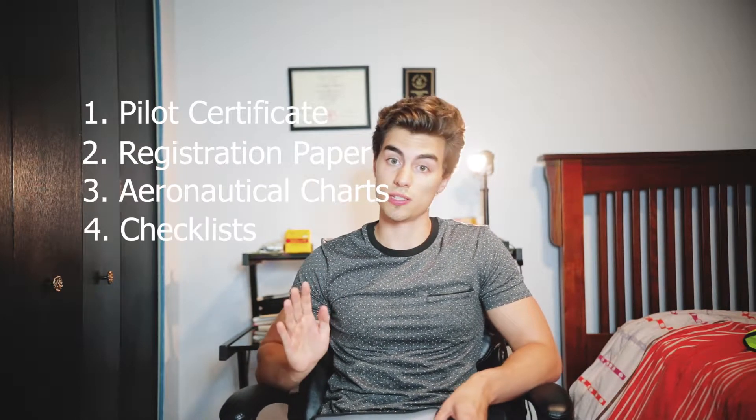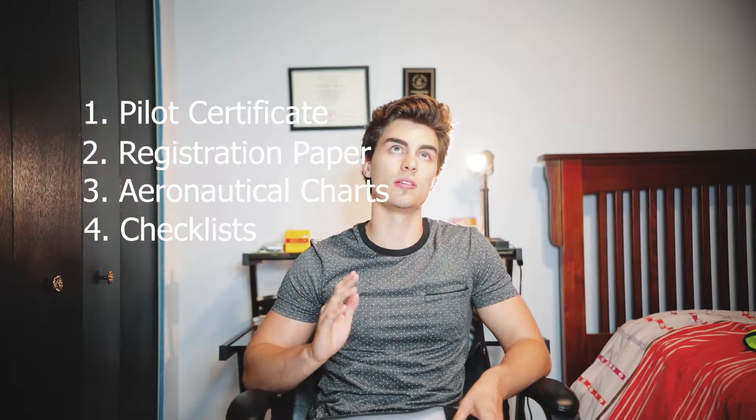The third thing — and this is what you should live and die by — is your flight operations binder. Things that should be contained in this binder are your pilot certificate, registration number with your drone, aeronautical charts, checklists, and anything else that might assist you or impress the reviewer. Before my exam, I went on Transport Canada's site and used their drone operations map.